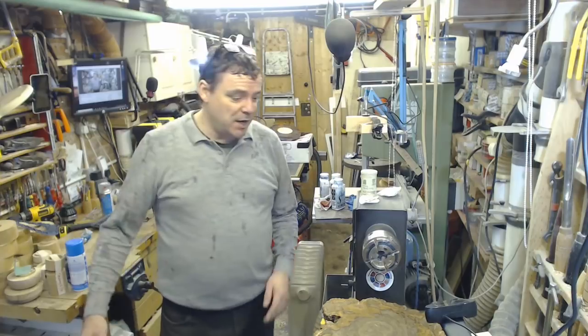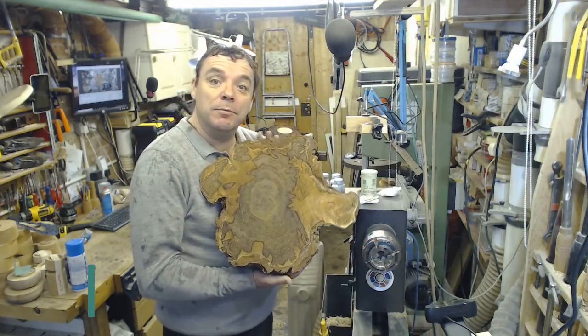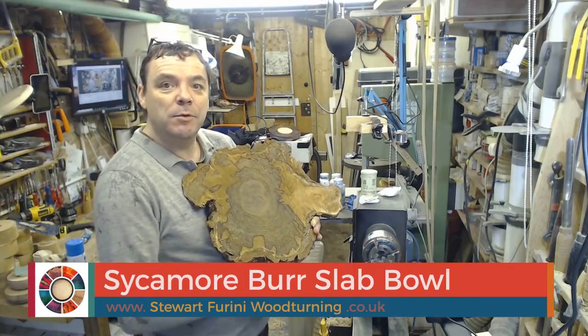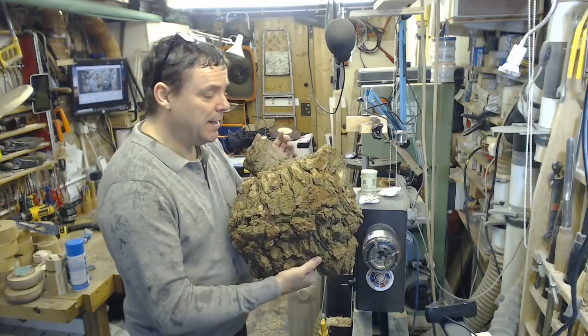Hello and welcome to this video. A nature colouring job — I'm not going to do any colour on this piece of what I'm told is sycamore burr, or burl depending which side of the Atlantic you hail from.